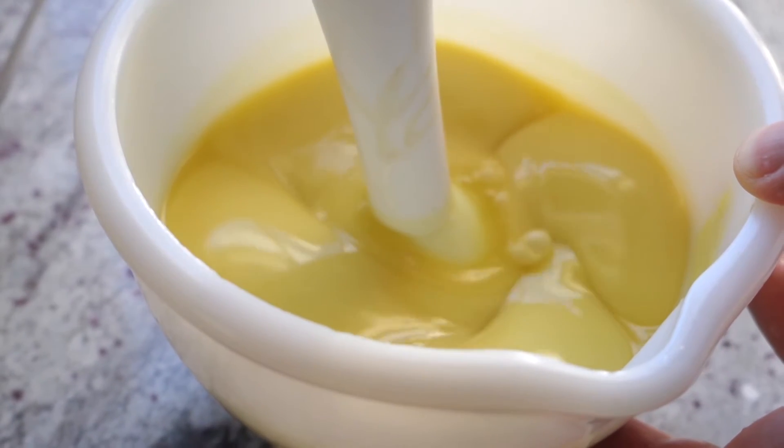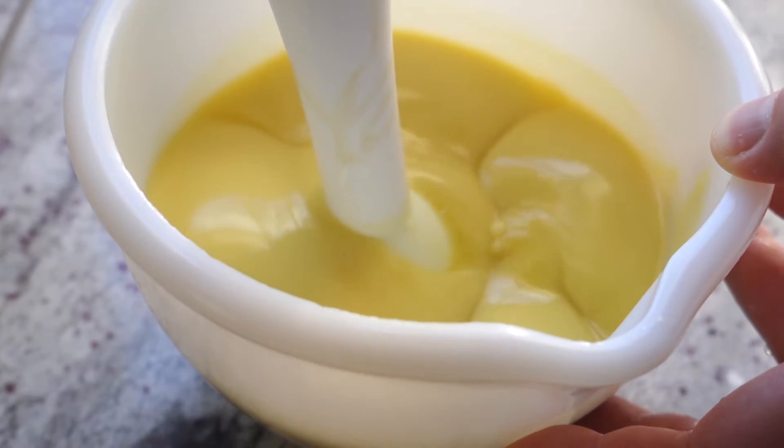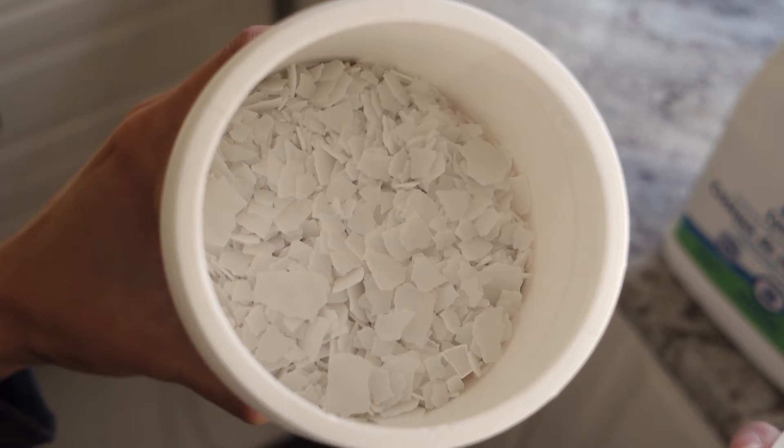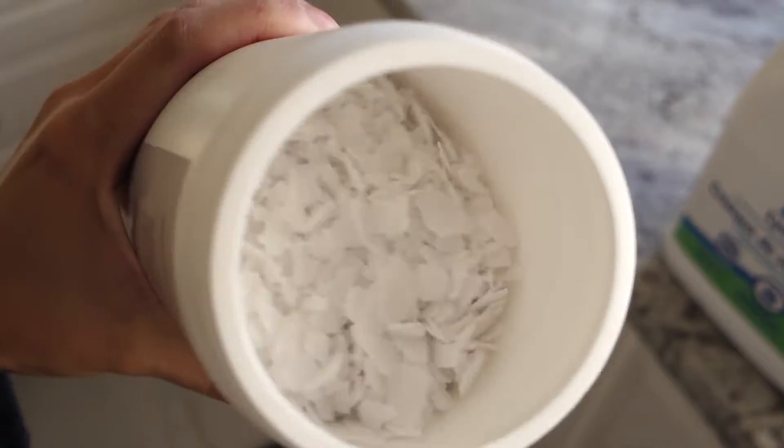I also wanted it to be as easy as possible, so cold process is my jam — meaning no slow cookers, pots, or stovetops. I make it almost exactly like bar soap, except I use potassium hydroxide with the sodium hydroxide. We'll get more into this later.